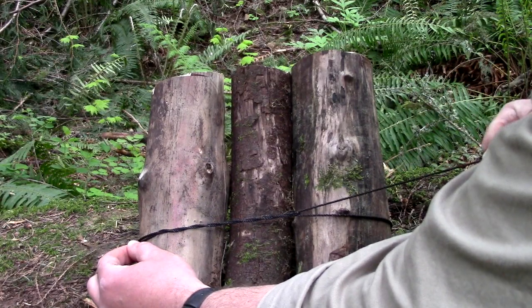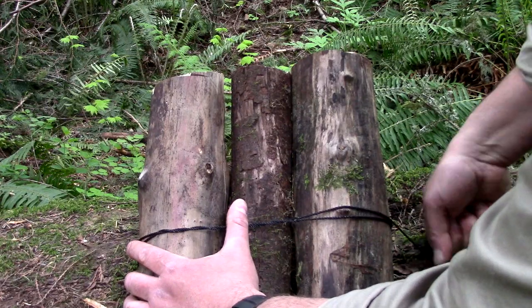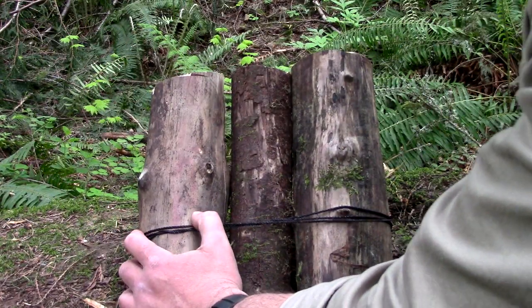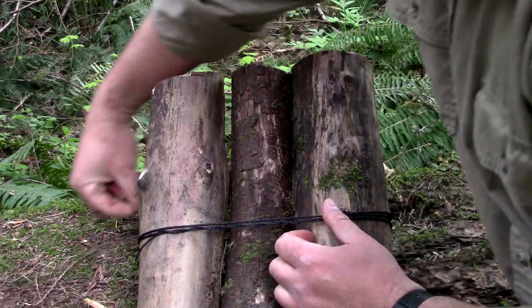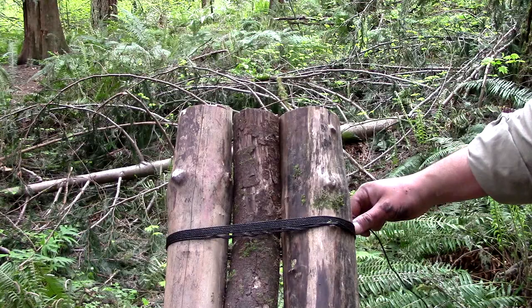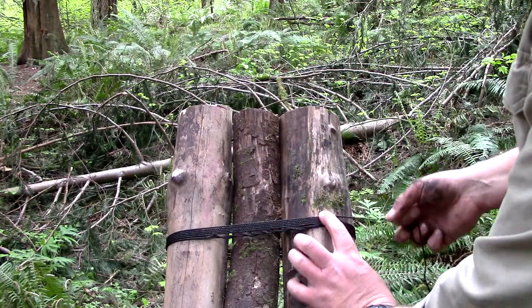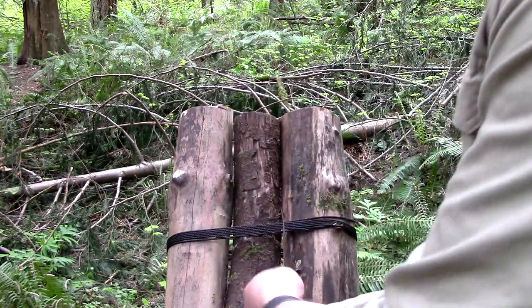From this point right here, I want to wrap it six times towards the end of my logs. On our sixth pass, we want to go ahead and take our bank line and wrap it between our logs. This is called a frap. We want to do this three times on each side.